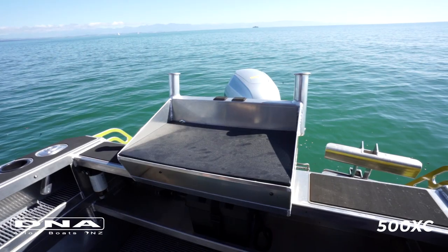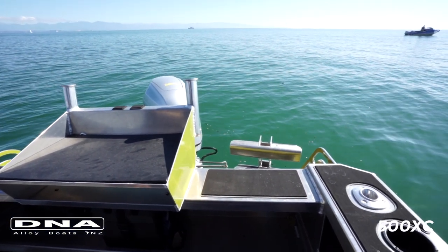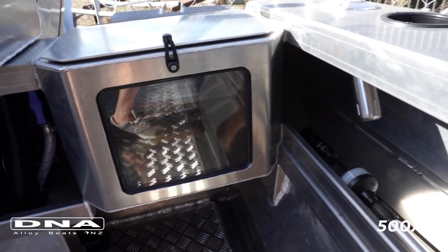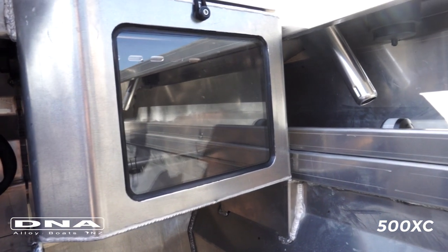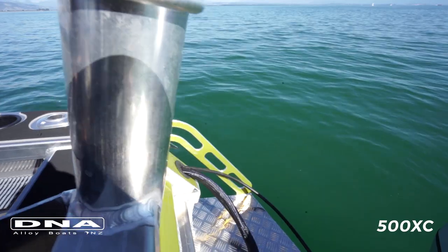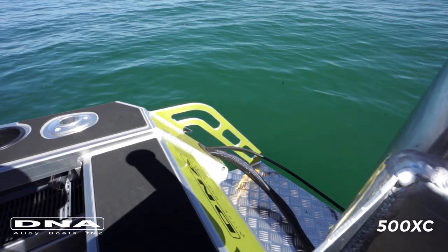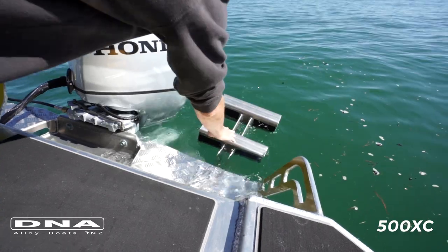Another option at the transom: this one has a standard transom each side, but you can select at time of ordering to have a live bait tank built in — really handy if you're into live baiting and chasing kingfish or anything else that wants to snack on a smaller fish. On the back side of the transom, standard on all DNA boats, they've got router-cut cleats and grab handrails, and this particular model has a boarding ladder which is an optional extra that can be easily fitted at time of ordering.